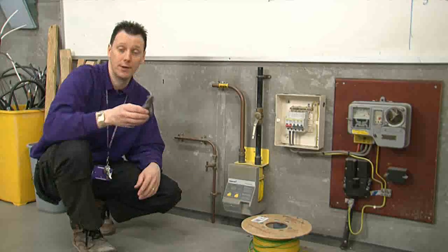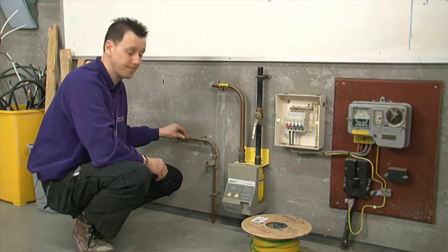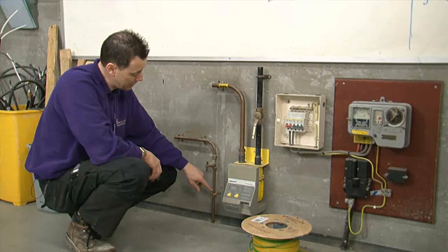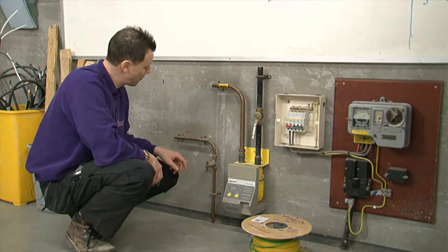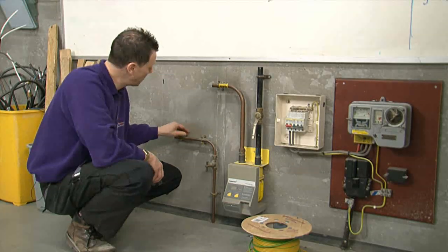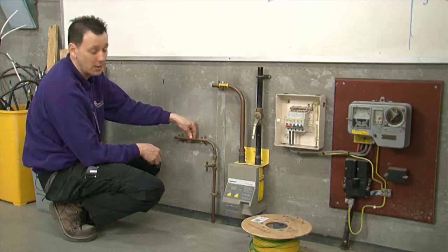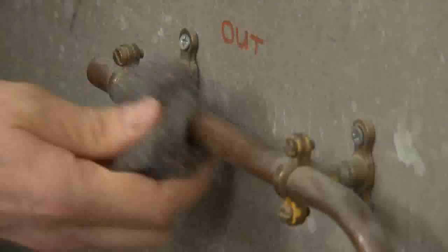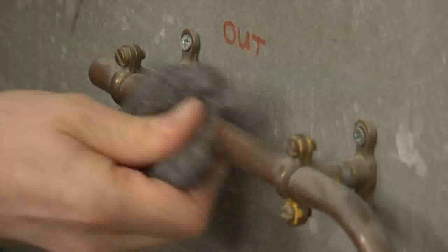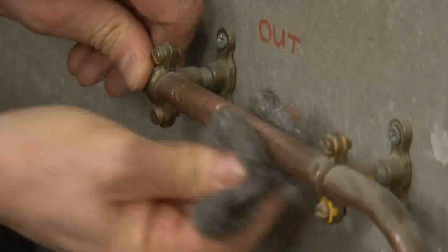We're going to work with the steel wire wool first. The objective is to help us get a really good earth connection on our pipes. The water is coming in here, you have the main water stopcock and then it goes off to your supplies. It must always go after the stopcock. We need to look at the pipe and make sure that when we put our clamp on, we're getting onto the copper. You've got all this dirt and grime on the pipe, and the idea of the steel wire wool is, as you can see, to clean it up. Remember to do it both sides and clean up as best as you possibly can.